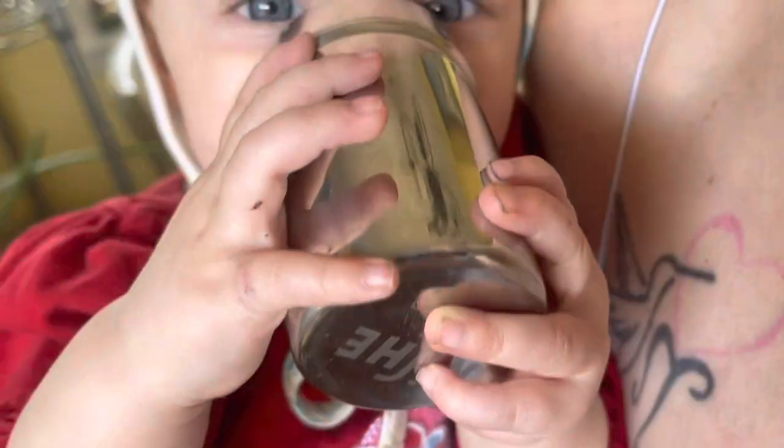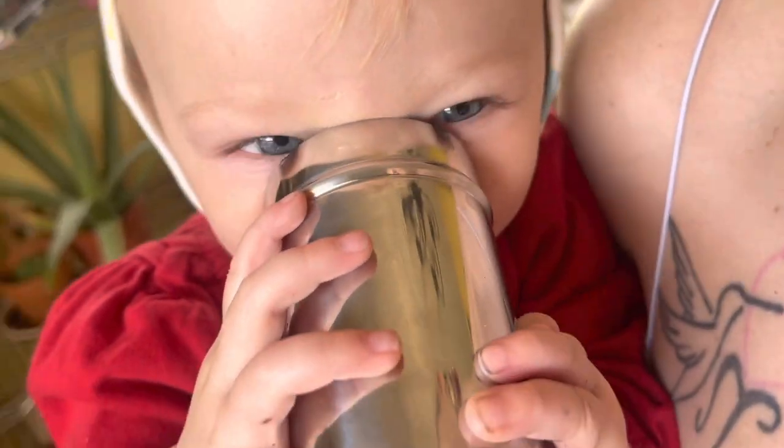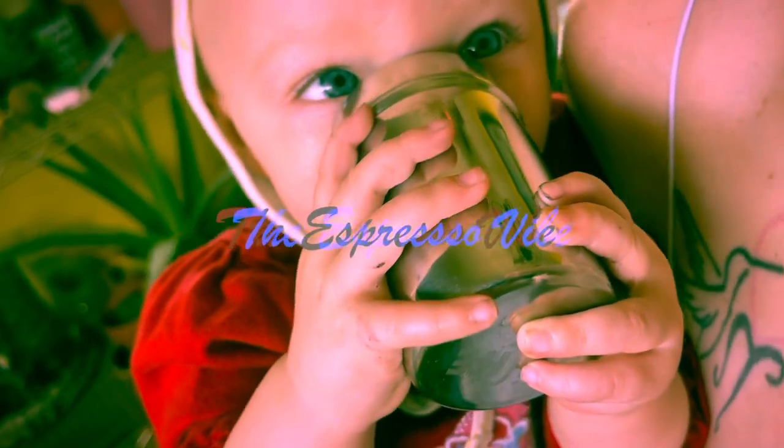I like cappuccinos. That's about perfect - I think you did like a one to four milk ratio. Thanks for joining us on the Espresso Vibe!